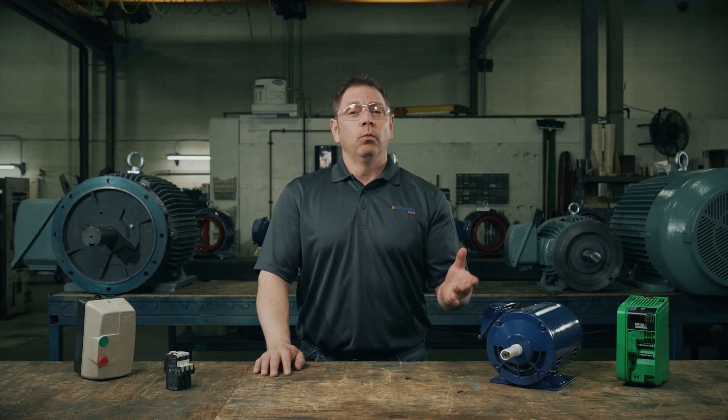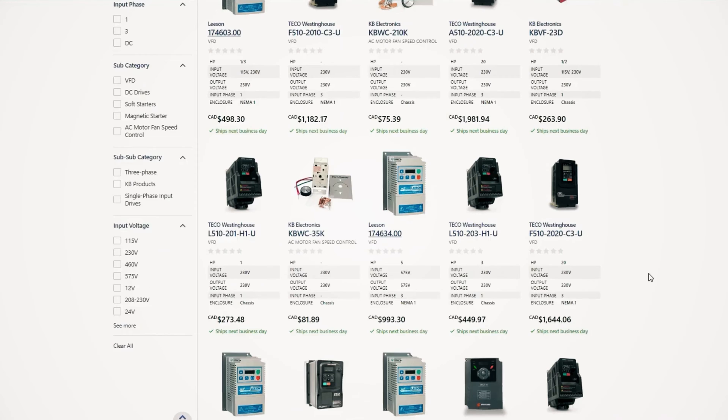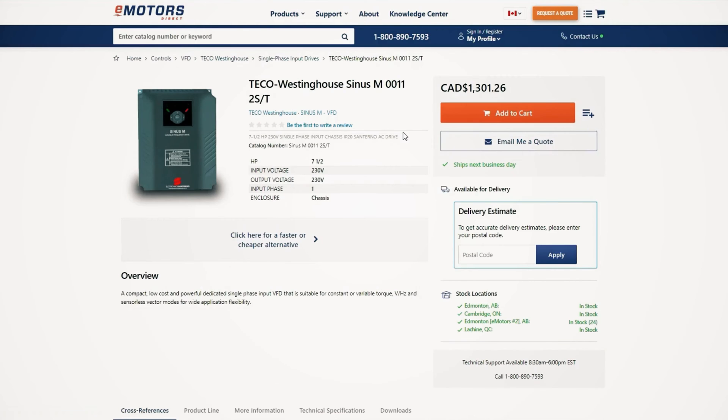The Canadian Electrical Code requires an overload device to be in place, and it's one of the best ways to get ahead of downtime. Today, we'll walk you through how to size it correctly. We have a wide selection of overload devices at emotorsdirect.ca — once you know what you need, you should be able to find what you're looking for on the site, or contact our team using the link in the description. We did overload a motor to show you what it looks like — stick around to the end of the video to see that motor cook itself.